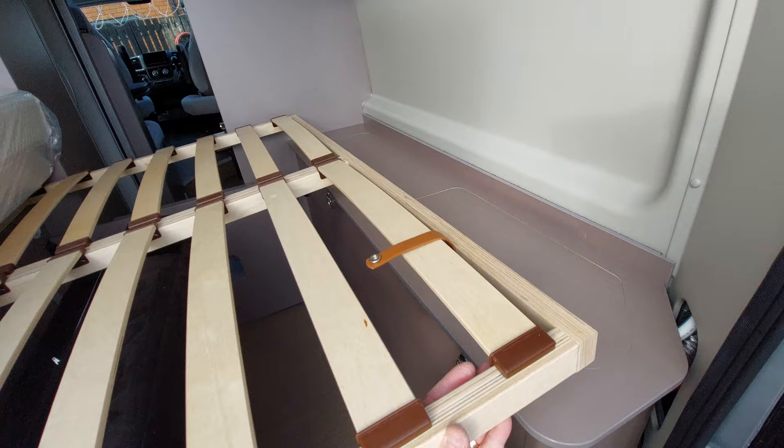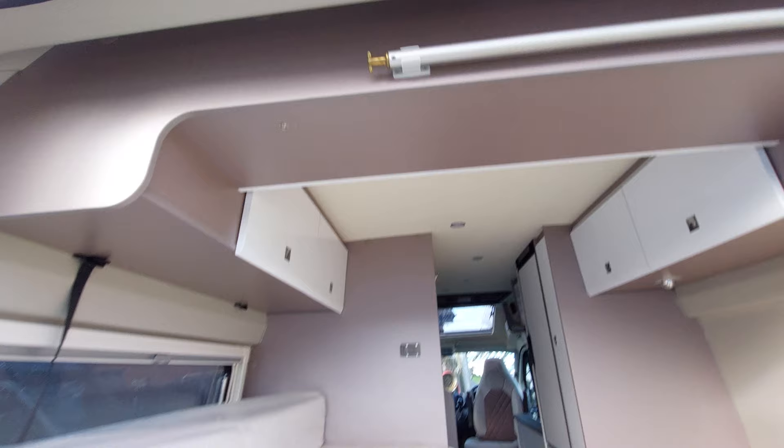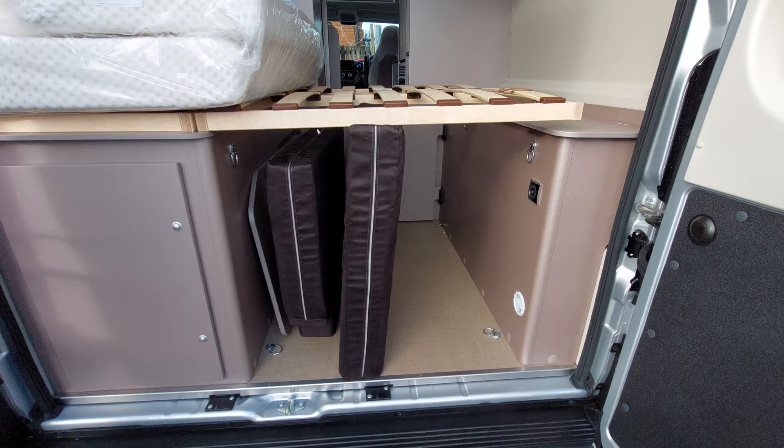The bed will lift up and there's a little buckle there that goes into the little press stud just up there, and that will hold it up if you want to store anything in. I'll come onto the cushions after. This is the dinette to berth option but I will come onto that later in the video.